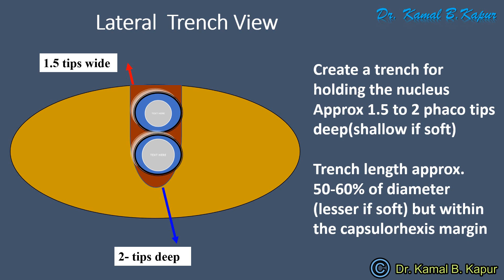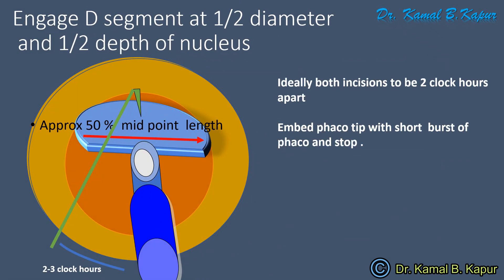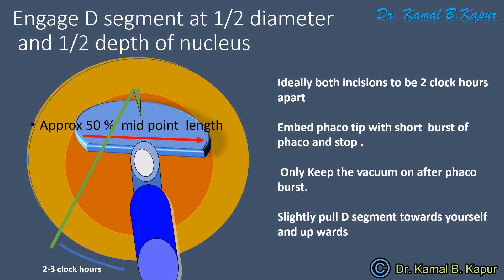Once you've done that, you divide the cataract into two pieces and rotate the segment. Now you have two D segments. Embed the FACO tip again in the central part of the diameter of the D segment and also the middle of the meat of the D segment. Now embed your FACO chopper right in front of the FACO tip, dip it deeper into the meat of the nucleus and separate your chopper to the left and move your FACO tip to the right. This will create a second chop.